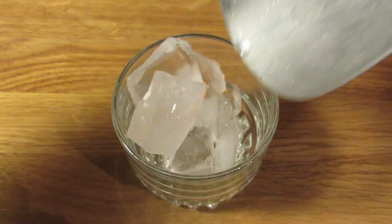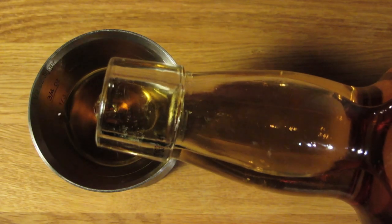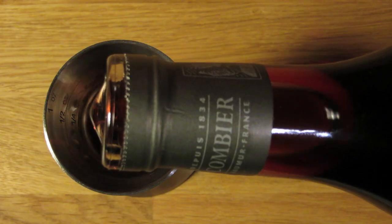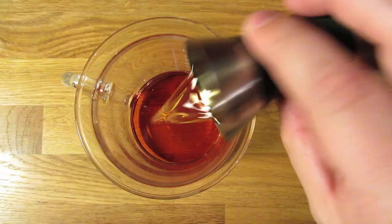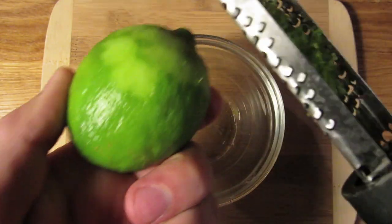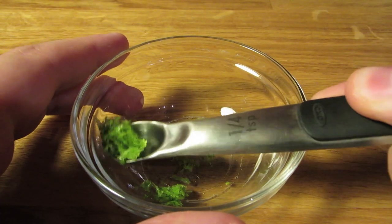Let's start by chilling our glass — fill it with ice and water and set it aside. Next, measure an ounce and a half of rum and add that to the mixing glass. Measure half an ounce of Campari and add that to the mixing glass. Measure half an ounce of cherry liqueur and add that to the mixing glass. Measure a quarter ounce of Curacao and add that to the mixing glass. Then add the lime zest — if you're using a microplane grater, shave off a little pile of lime zest, scoop up roughly a quarter teaspoon, and dump that in your mixing glass.